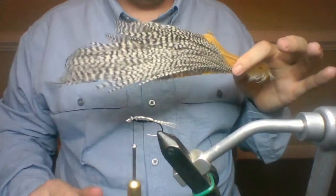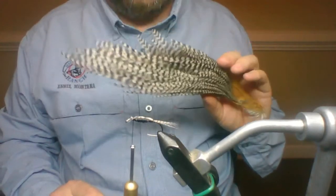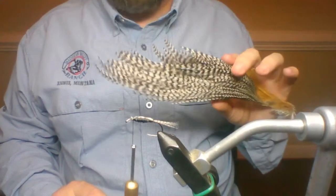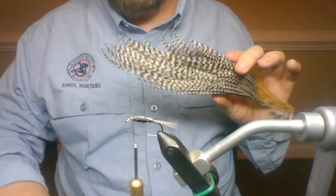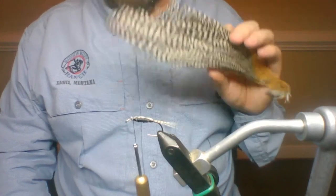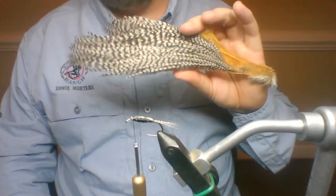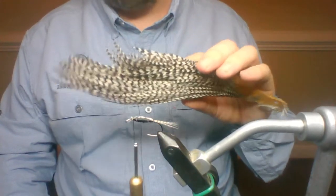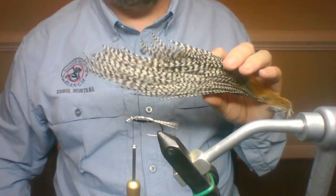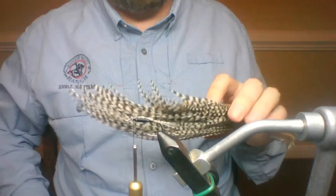I can tell you where I got this mallard flank patch — it came out of the Beginner's Fly Tying Kit from Orvis. They gave me one when they came out with the new kit to test out and talk about. Most of everything ended up in our Healing Waters box, except for this — I was like, I can use that. Being a fishing manager, that was kind of the cool thing.